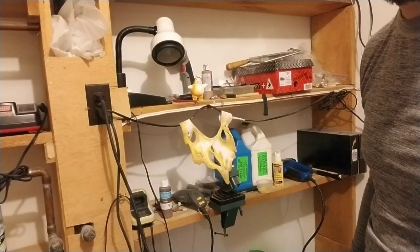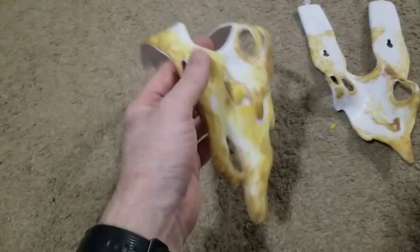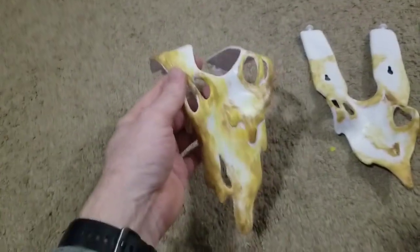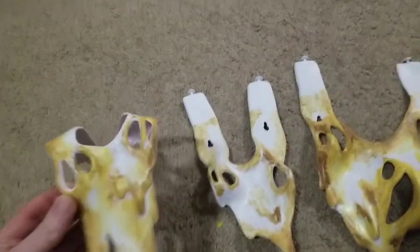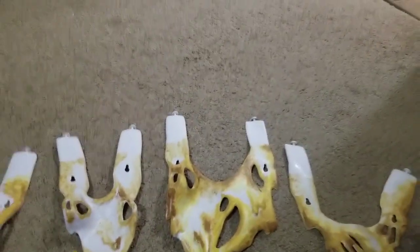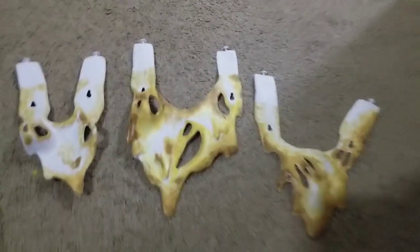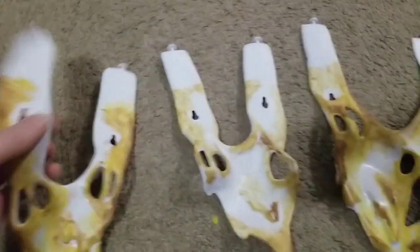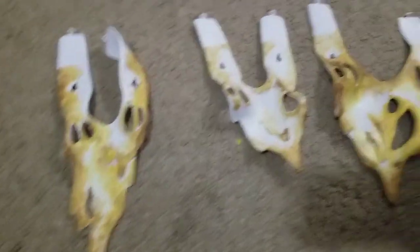Here they are. I went over it with a Mod Podge dulling wash — that still left it a little bit shiny for some reason. The dull coat Mod Podge matte finish stuff didn't really work on this, so I went over it with a dulling spray and that seemed to help quite a bit, because marshmallows aren't shiny and this material is very shiny.